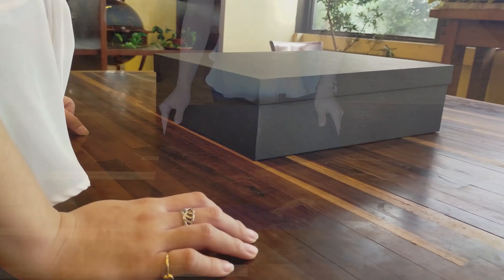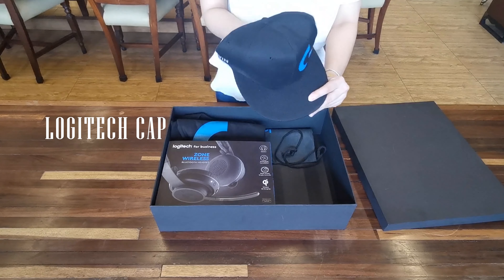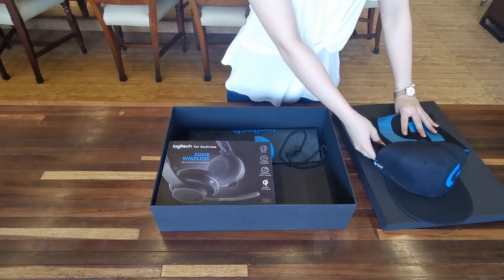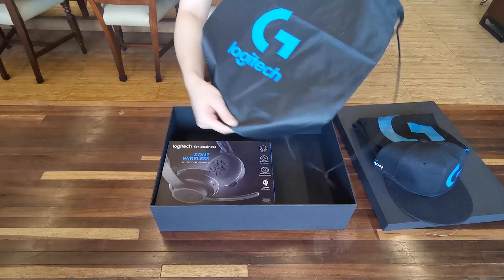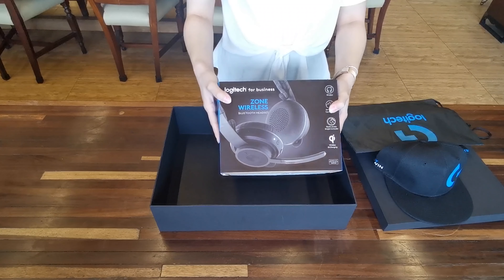Today, we are unboxing a headset designed for the working space, the Logitech Zone Wireless. Inside the box is the Logitech cap, Logitech shirt, a sack bag with Logitech logo, and of course, the Logitech Zone Wireless.